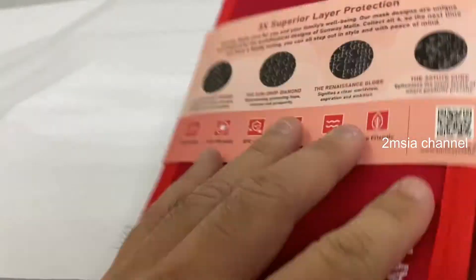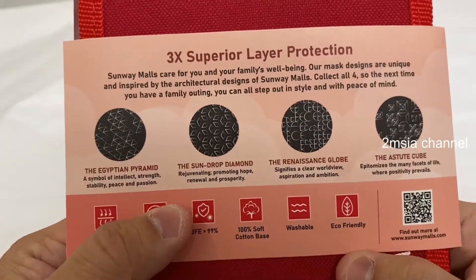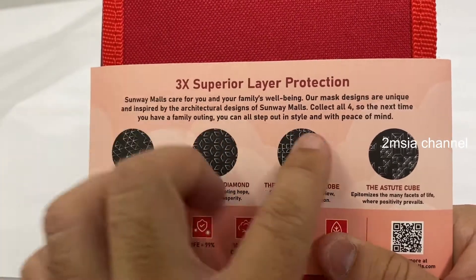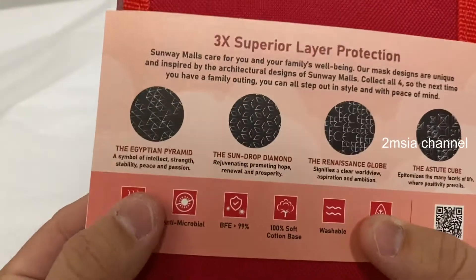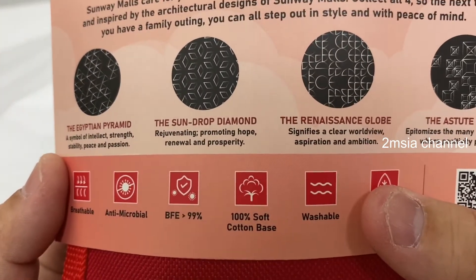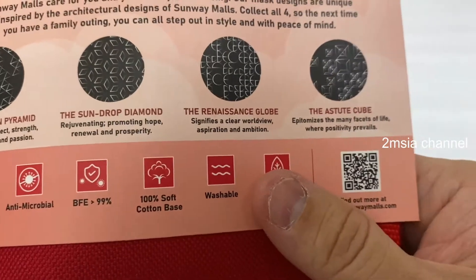So before I unpack it, it says it has three superior layer protection from Sunway Mall for you and your family. They have unique designs — the Egyptian pyramid, the symbol of strength, the sun drop diamond, and the Renaissance group. Collect all four.